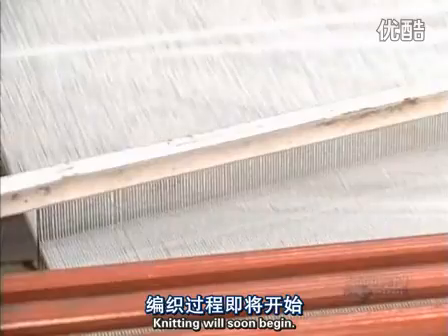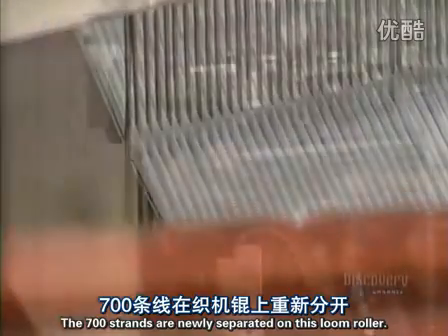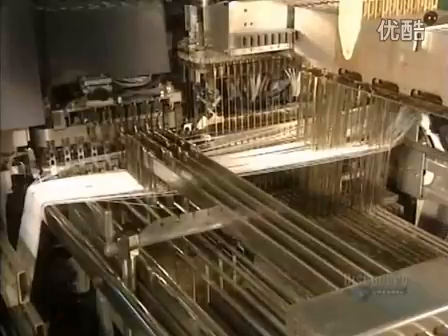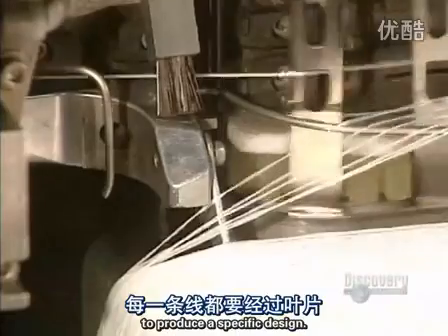These large green cylinders are heated and dry the glue on the threads. Knitting will soon begin. The 700 strands are newly separated on this loom roller.